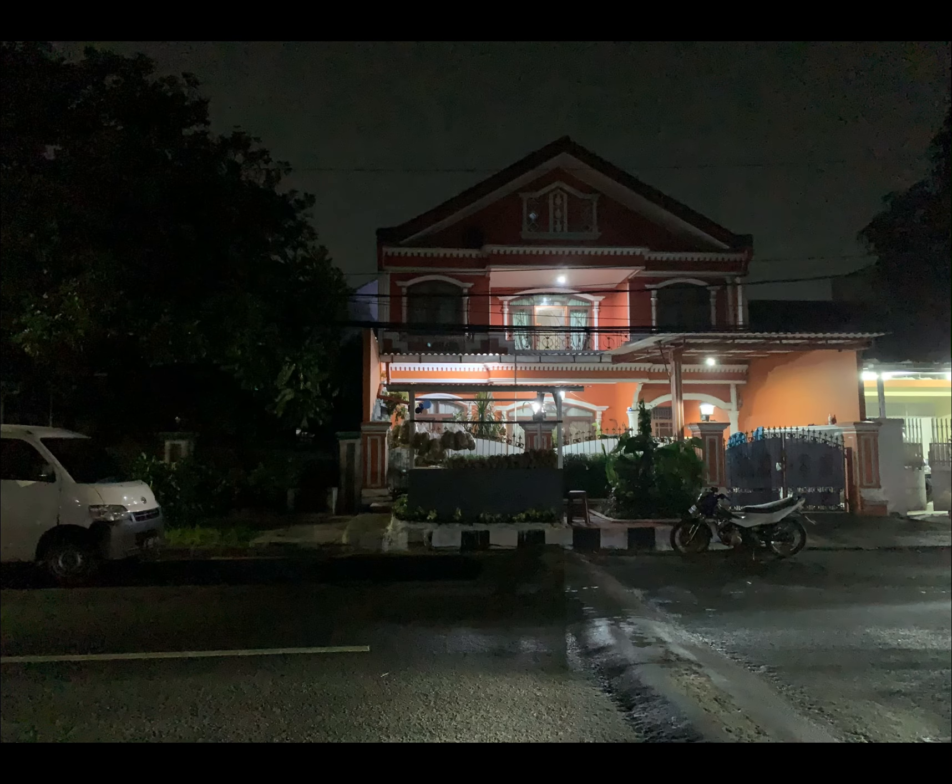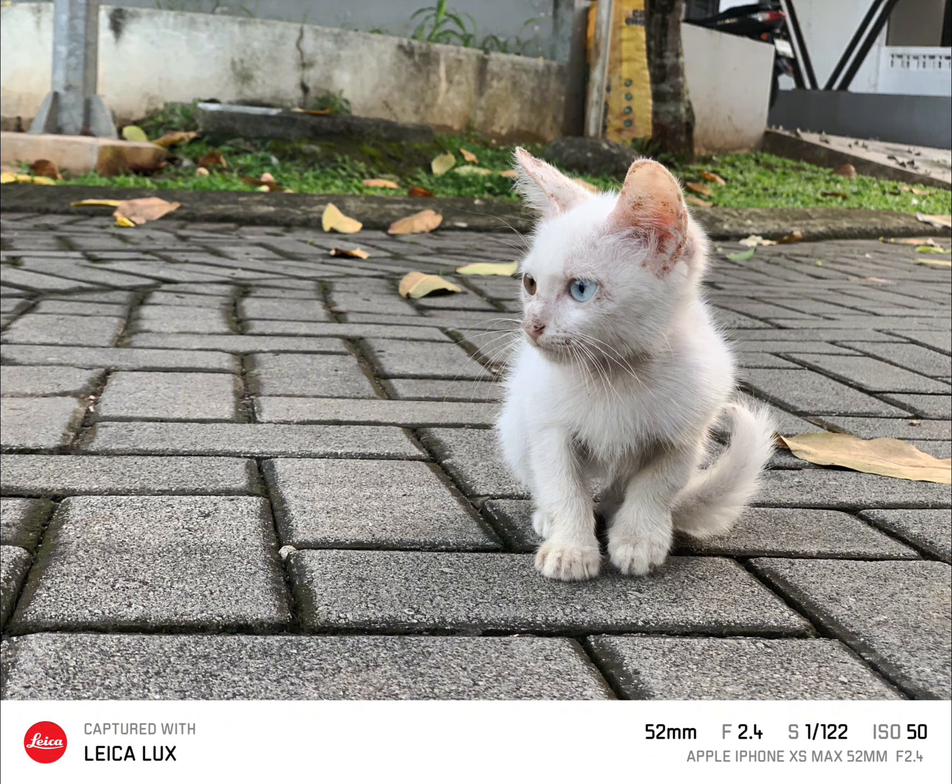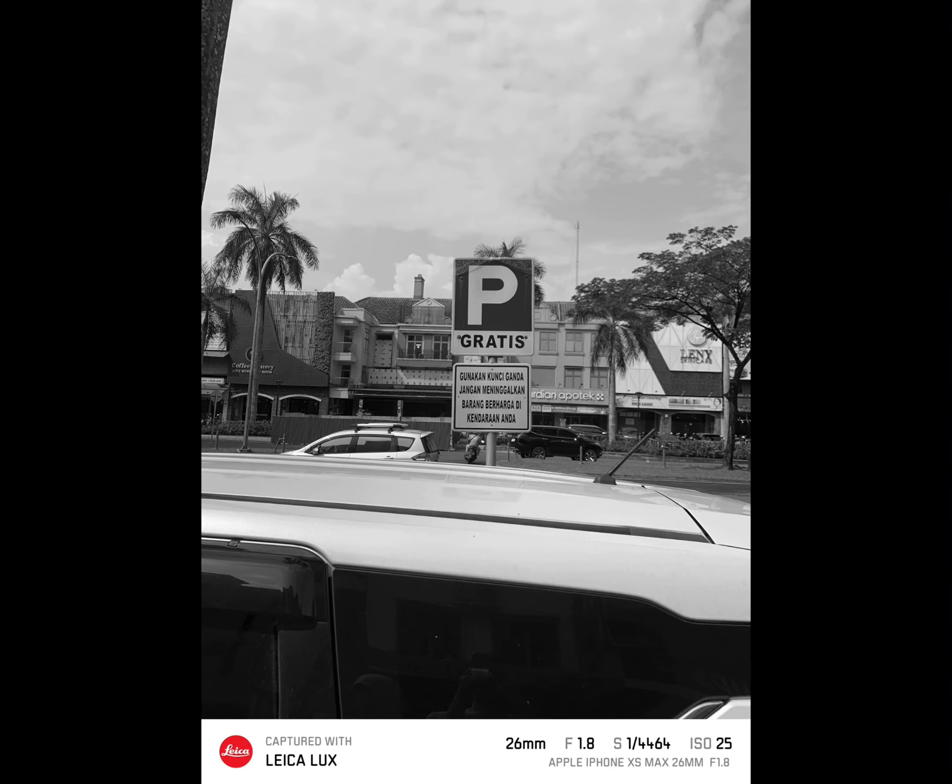The killer feature is the black and white if you ask me — it's really, really awesome. Let's see black and white high contrast. And again, black and white standard — damn.